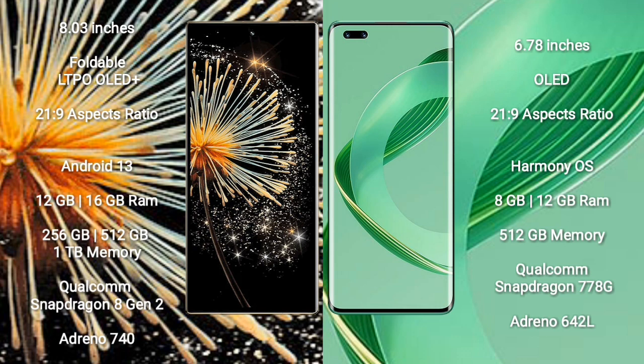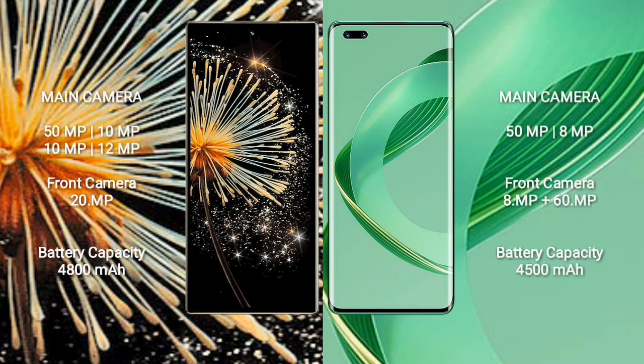The Samsung Mix Fold 3 comes with 12GB or 16GB RAM and 256GB, 512GB, or 1TB internal storage, powered by a Qualcomm Snapdragon 8 Gen 2 processor with Adreno 740 GPU. The Huawei Nova 11 Ultra comes with 8GB RAM, 256GB internal storage, and a Qualcomm Snapdragon 778G processor with Adreno 642L GPU.